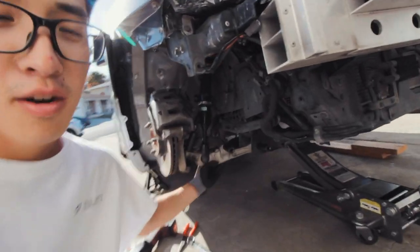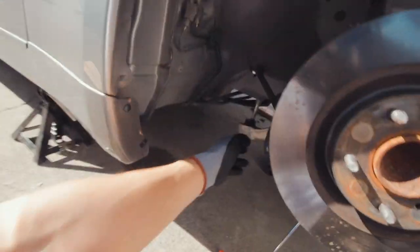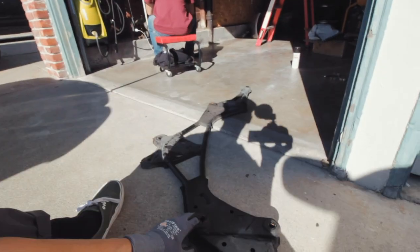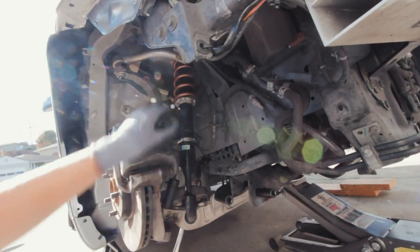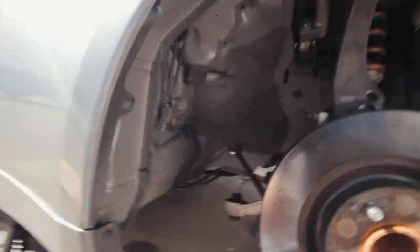Okay, we're gonna get started with the removal of the stock arm. We already did this yesterday, it's gonna be much smoother and better to explain. You're gonna remove two arms — this arm and this one. To remove this one back here you're gonna have to remove this bracket. It wasn't too hard, it's pretty straightforward. All the arms and then the tie rod — you're gonna replace it with an S14 one.